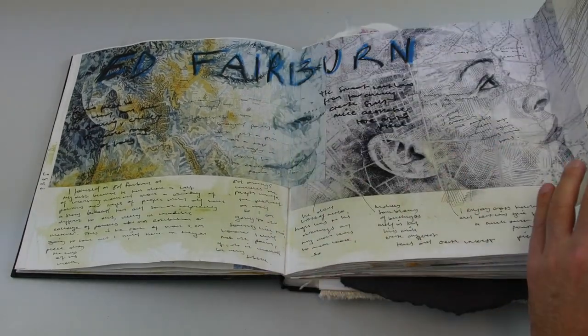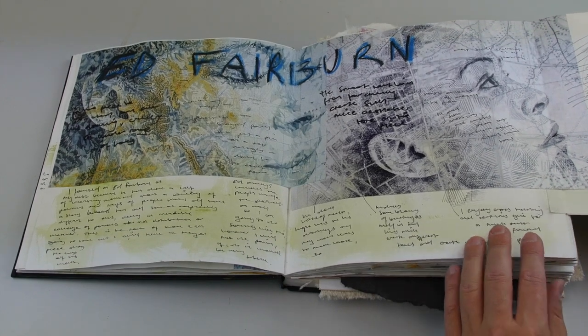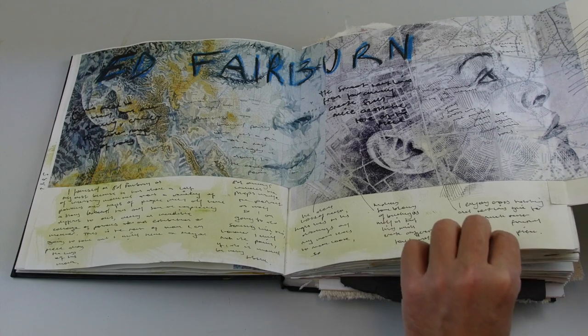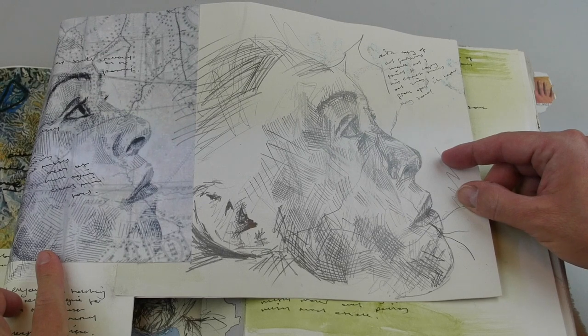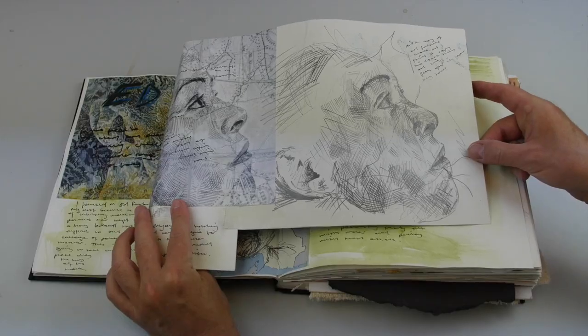The main artist he looks at is called Fairburn. As well as looking at their work, analyzing and commenting on it, he's done a copy of one of the pieces, using cross-hatching to create an image.